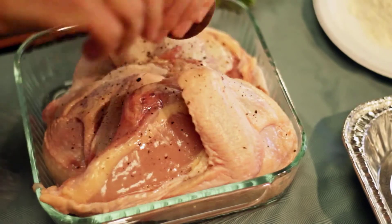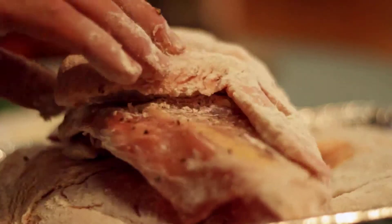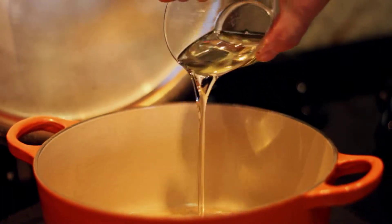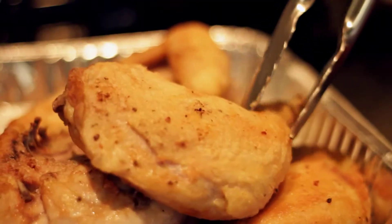First we're just seasoning the chicken with salt and pepper. We're going to dredge it in some flour. Now we're going to caramelize that over the boiling plate in a touch of oil. After you've browned off the chicken, remove it from the pan.